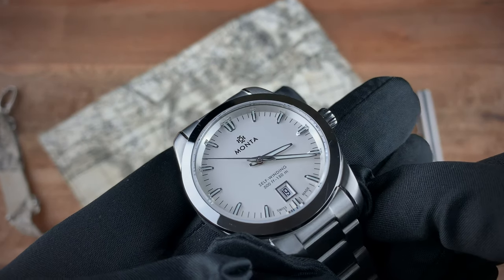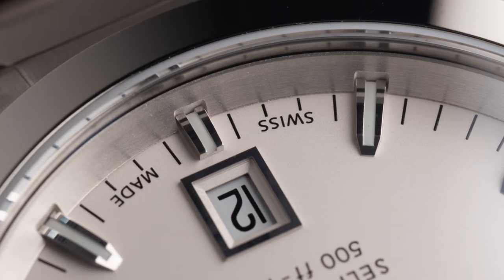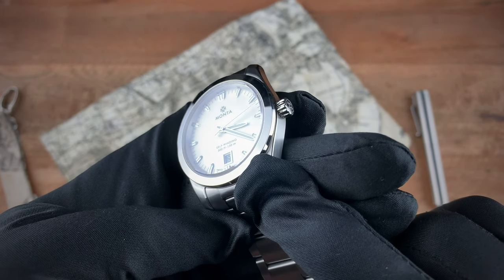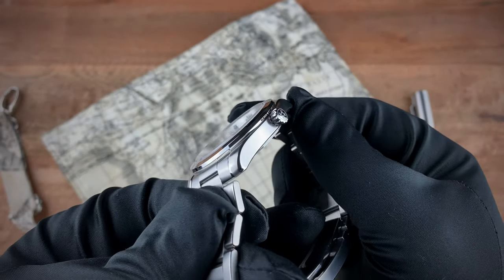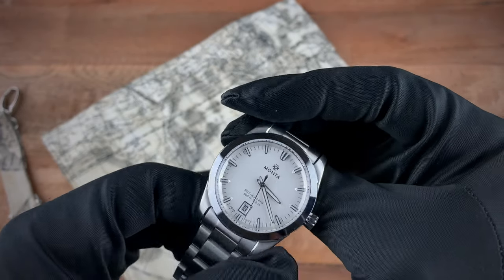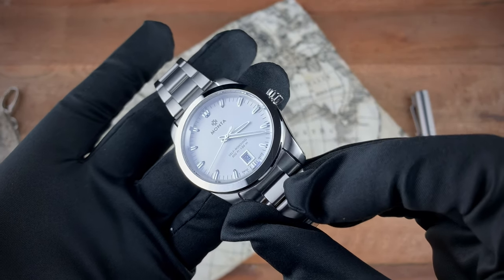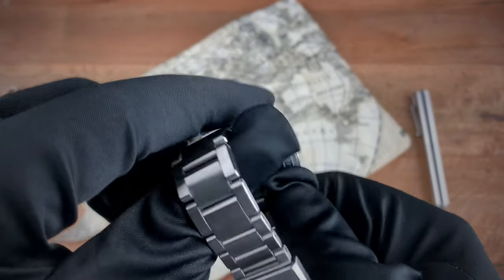The hands are polished, the seconds hand is polished, and you also have a polished border around the date window. Looking closer at the indices, you can see that they're actually cut into the rehaut of the watch. You also get a beautifully polished bezel, a signed crown, a mixture of brushed surfaces on the sides as well as polished surfaces around the lugs. You can really see how those indices pop in the light.